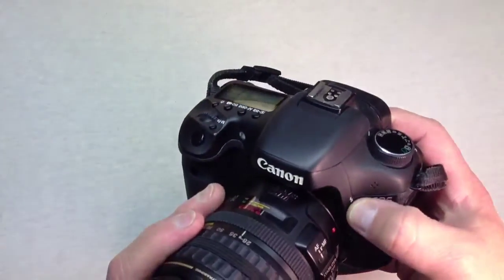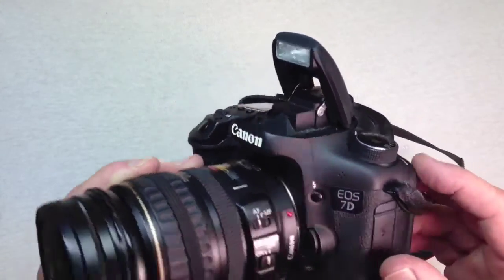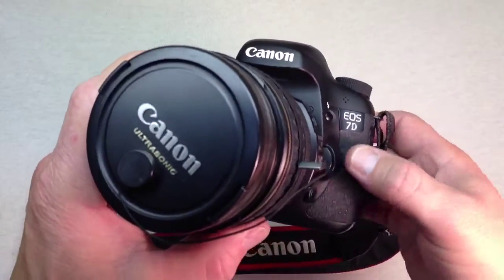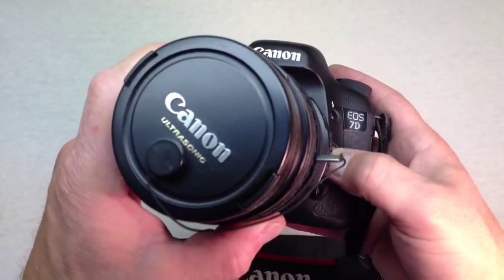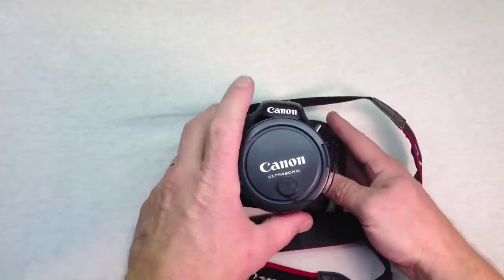The flash button is located on the front and that just activates the flash. The lens release is on the front also, and there is a depth of field preview button at the bottom. Let's go ahead and take the lens off and I'll show you the inside.